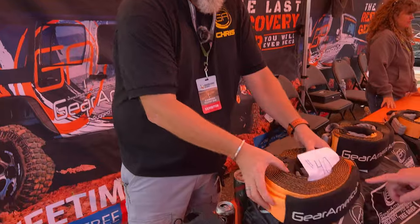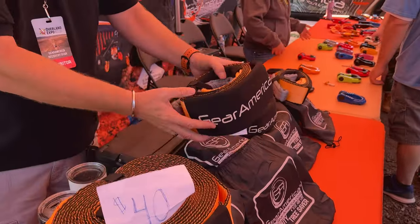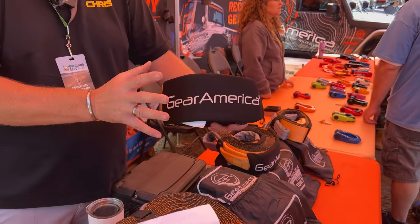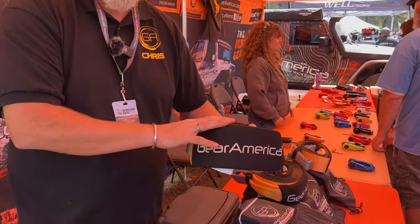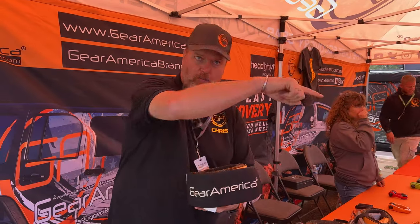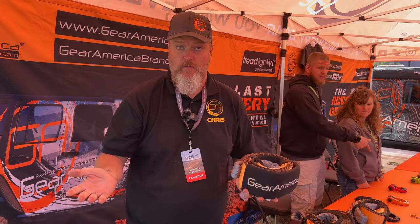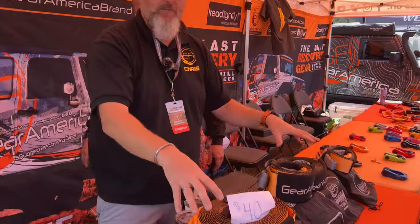What I'd recommend for a basic kit: start with the 45,000-pound, 4-inch by 30-foot tow strap combined with the 10-foot tree saver slash short strap. The 30-foot is your main strap; the 10-foot is designed as a tree saver for winching, but it's also great for tight locations — like on a riverbed where you don't have 30 feet to pull. For a basic kit covering everything, go with a long and a short.